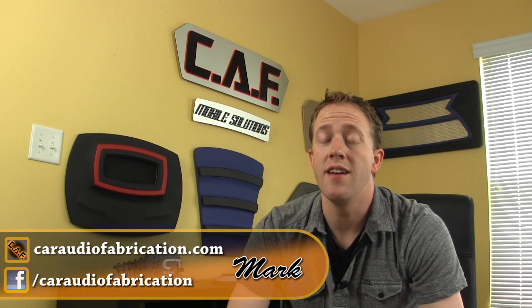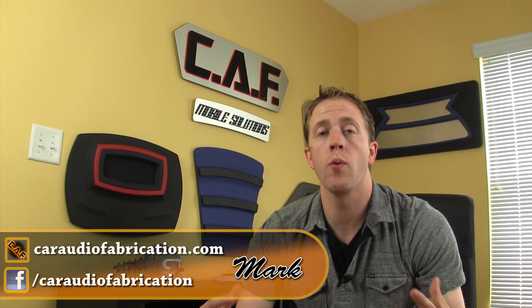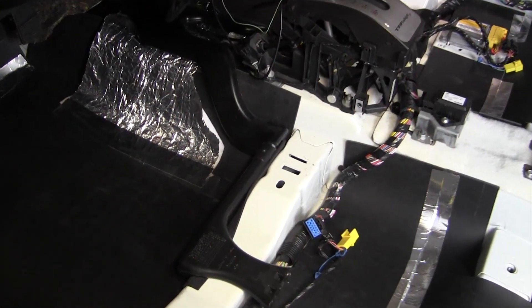Hello and welcome to Car Audio Fabrication. In this video we're going to be showing you the next step of our project rebuild, where we're actually doing sound treatment to the entire floor interior of the vehicle.